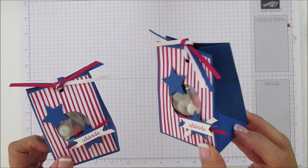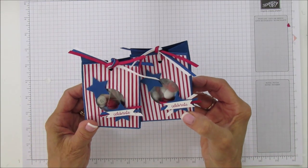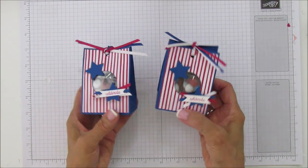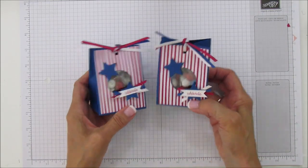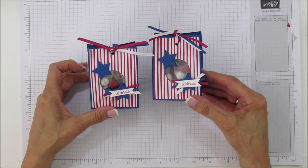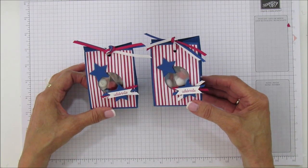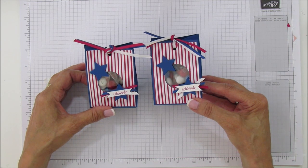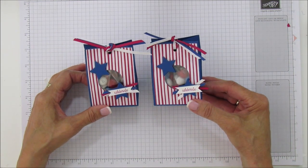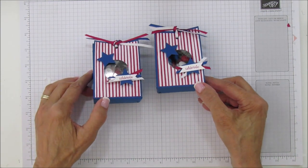I hope you enjoyed it everyone. If you need any supplies, go to my blog at stampingwithamore.com and shop from there. If you haven't subscribed yet, please subscribe and hit the bell for notifications each time I upload a new video. I hope you all have a blessed day and I'll catch you in the next one — see you later, bye!